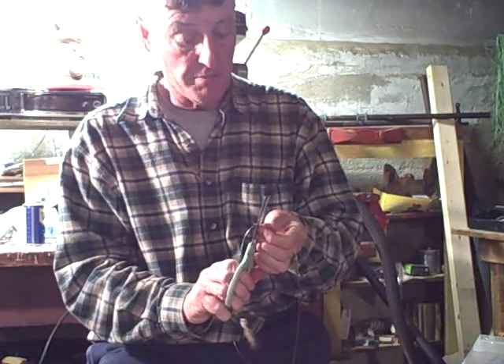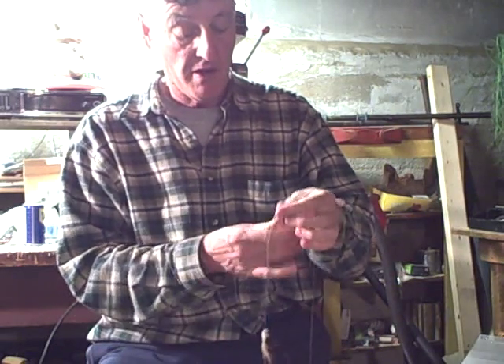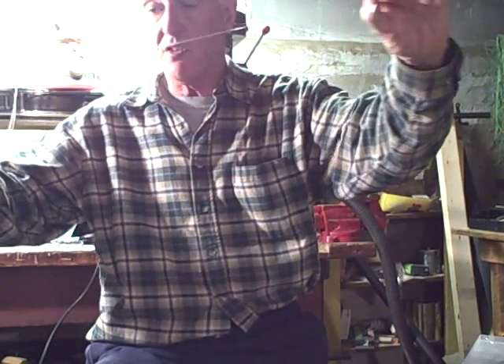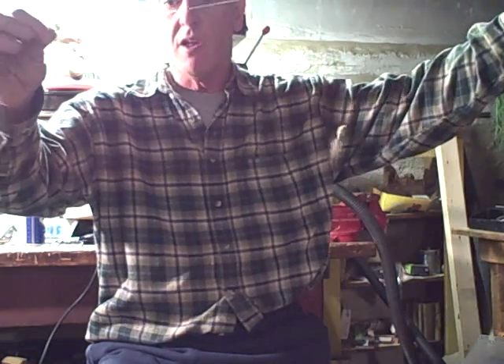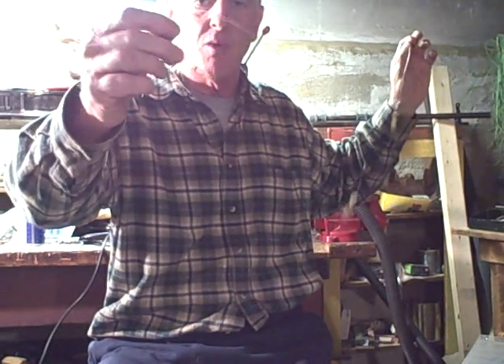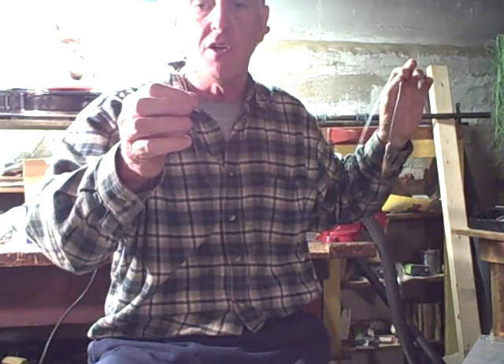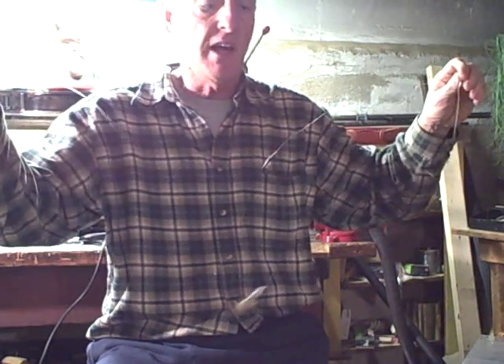That's nice and tight. Clip that excess. Now you've got this double teaser rig — one teaser in the front, one teaser in the middle. And on the end, on the snap, I'm going to put a jig, maybe a small bucktail jig or a jig with a cocahoe minnow. And that's going to be my ticket for spring schoolies.